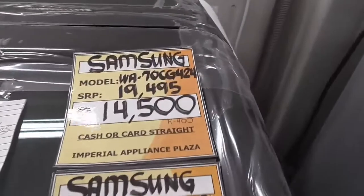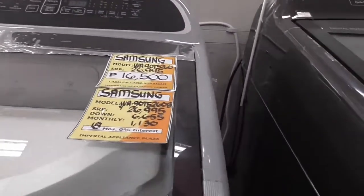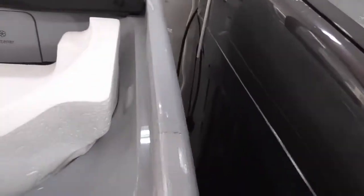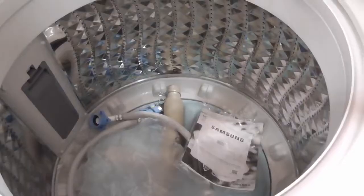Seven kilos for 14,500. How many is this one? Nine kilos. Nine kilos. Twelve kilos. Twelve kilos, twelve kilos — three. Four kilos.